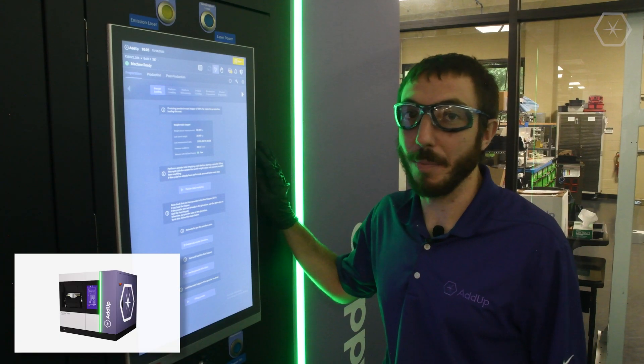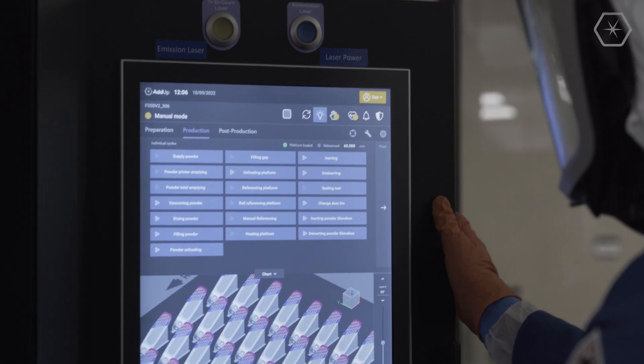This is our HMI. It's what the operator uses to interact with the machine. It makes it really straightforward to set up a build.